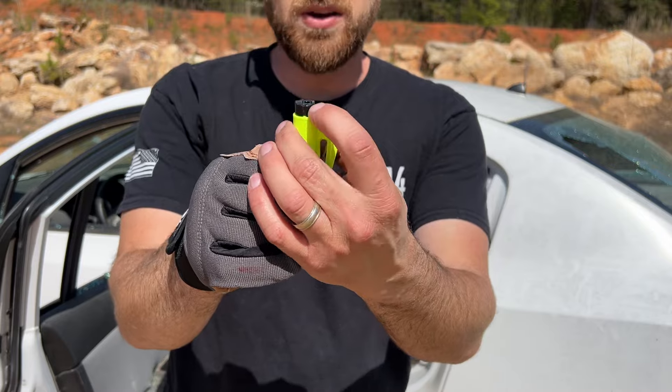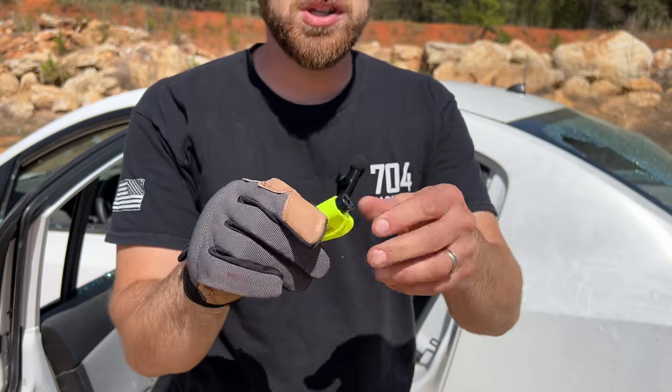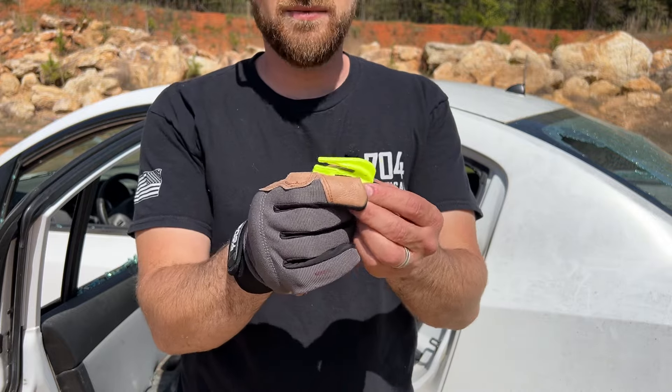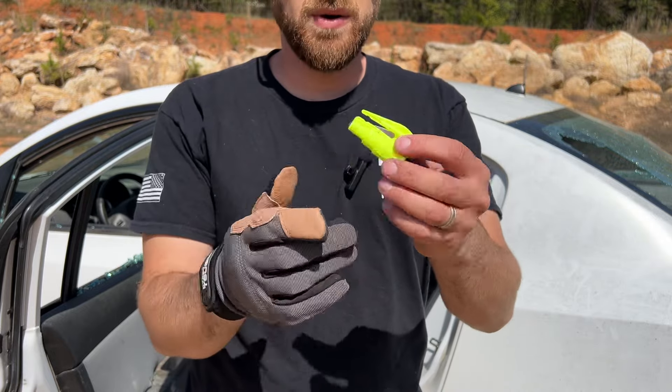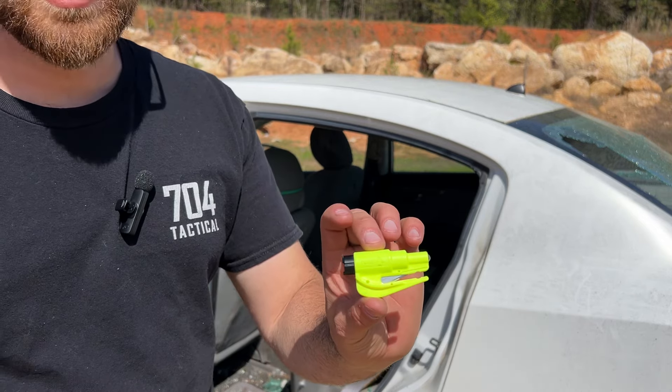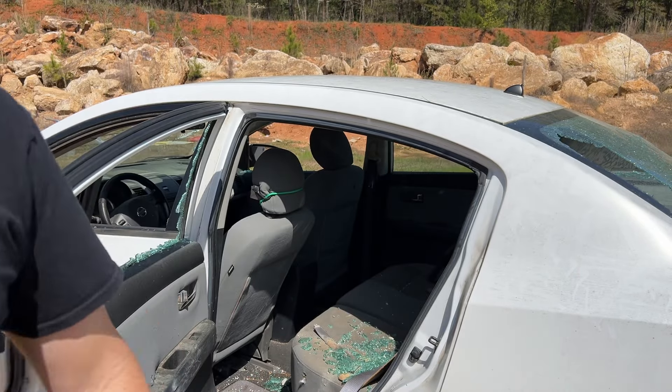That's your window breaker right there at the top — you just push it and it slaps that carbide bit right into the glass and breaks it every time. First try. That seat belt cut right there is pretty darn cool. All of the information and links will be in the description below. Thanks for watching, guys — have a good one.